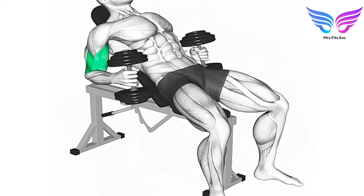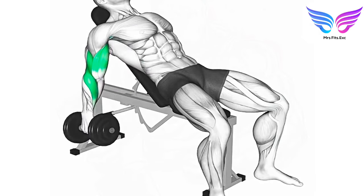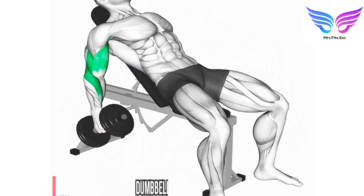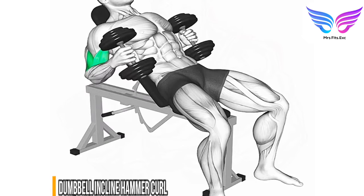Dumbbell incline hammer curl. Targeted muscle group: brachialis and brachioradialis. Benefits: focuses on the brachialis muscle to add size and strength to the biceps, improves forearm strength, and enhances overall arm aesthetics and functionality.